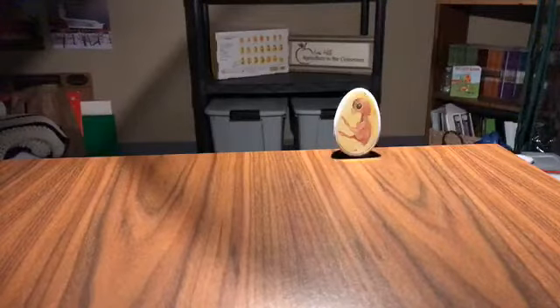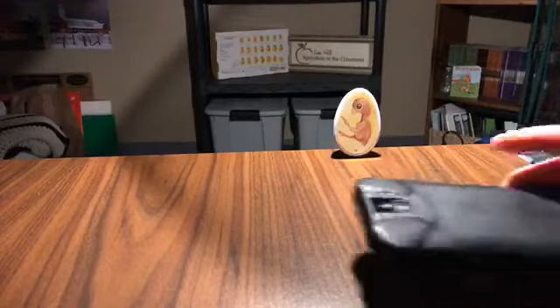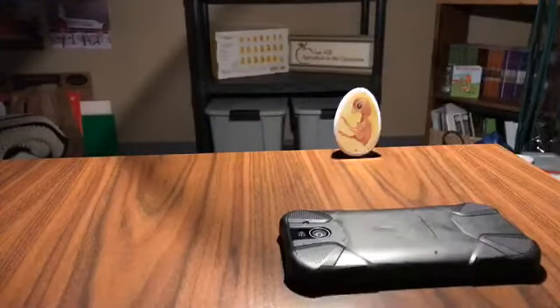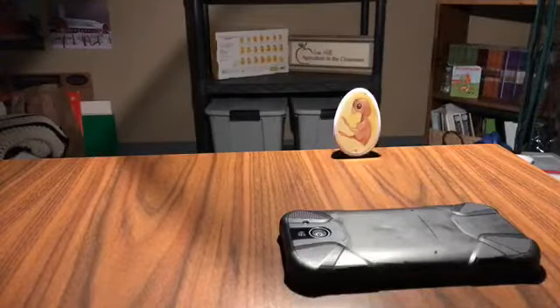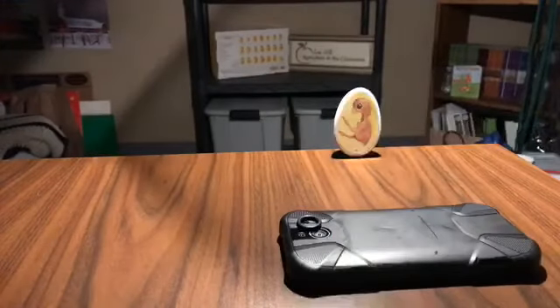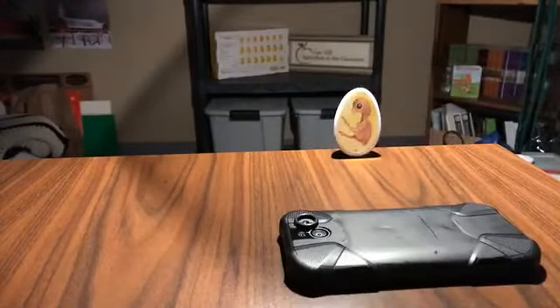I'm going to use a regular flashlight off of my smartphone in order to candle the eggs. There are special candlers that you can purchase, but on the advice of an FFA advisor who's used just the light off of her smartphone, we're going to have that work today. In order to trap some of the light a little bit better, I'm going to place a rubber O-ring just on top of the flash right where we're going to set the egg.